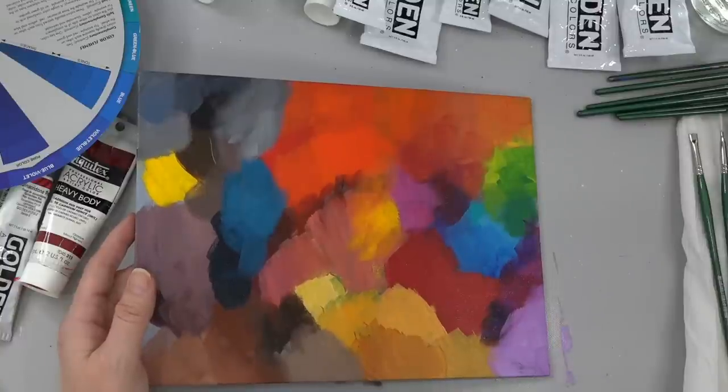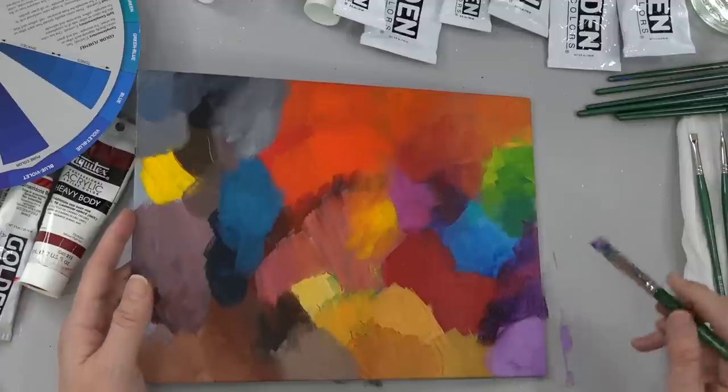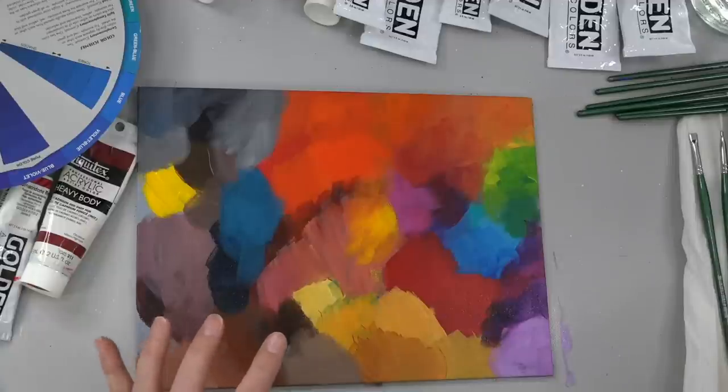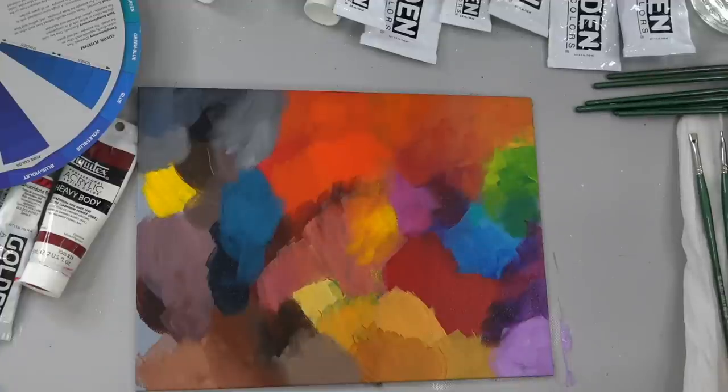You can see how just adding a little bit of purple to that Quinacridone Magenta created a really pretty dark version of that color. And if you don't use too much of it, it won't overpower it and look too purple — it still looks close enough.